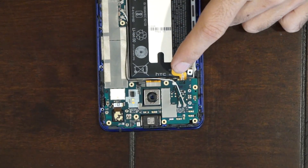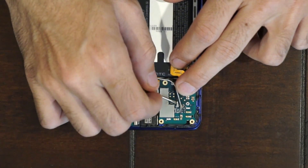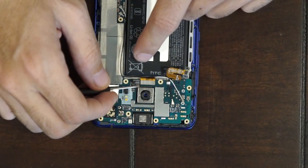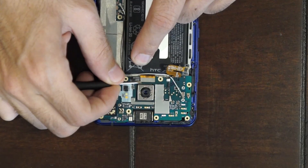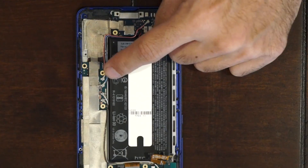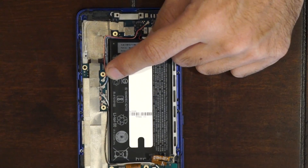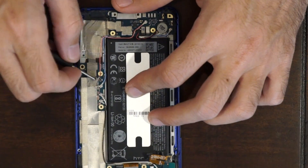Once you've got that disconnected, there's a white and a black cable over here — disconnect those. You also have a flex cable over here underneath the camera, pop that up. Now on the bottom you have a pink and a blue, and also a white and a black cable — pop those four up off the board.